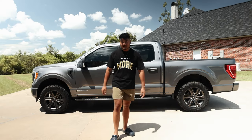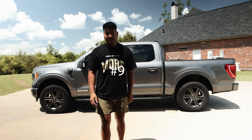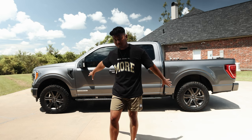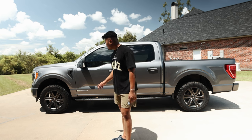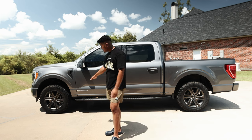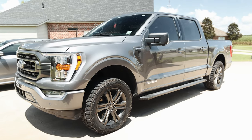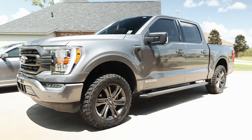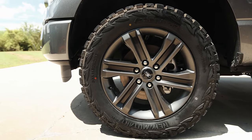Number nine — level your truck and get some new tires. My truck originally came with 18-inch rims. I got lucky and found 20-inch rims on Facebook Marketplace and swapped those out. It's perfectly level and the tires look great. A leveling kit makes a big difference in the overall stance and appearance of the truck.